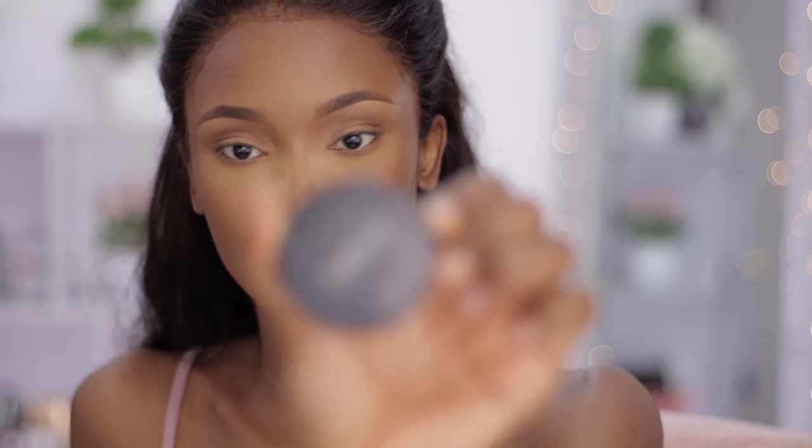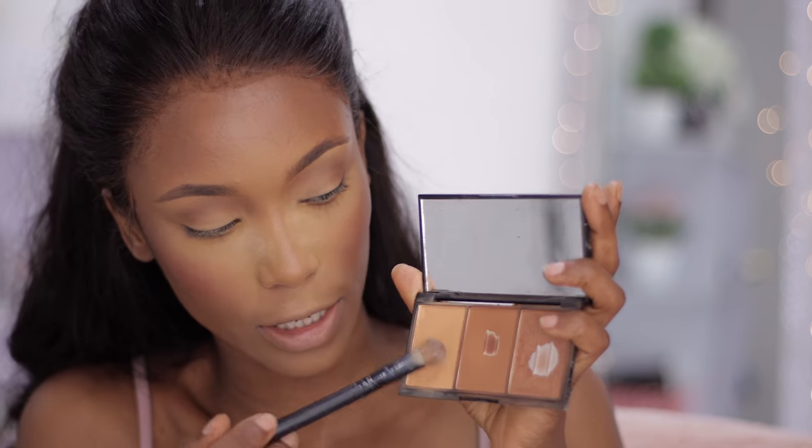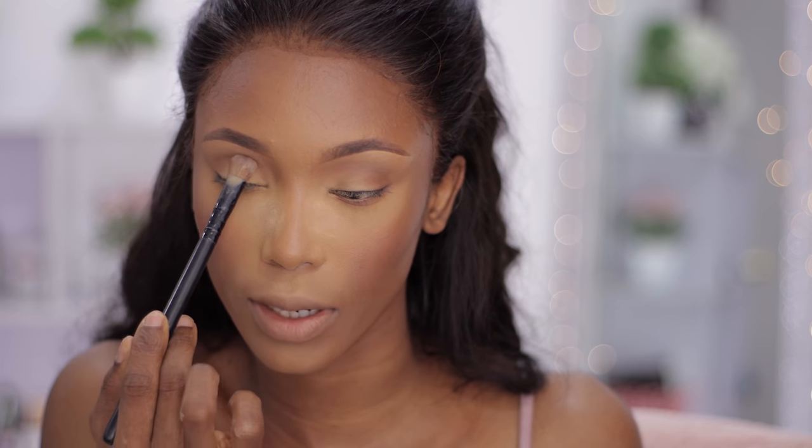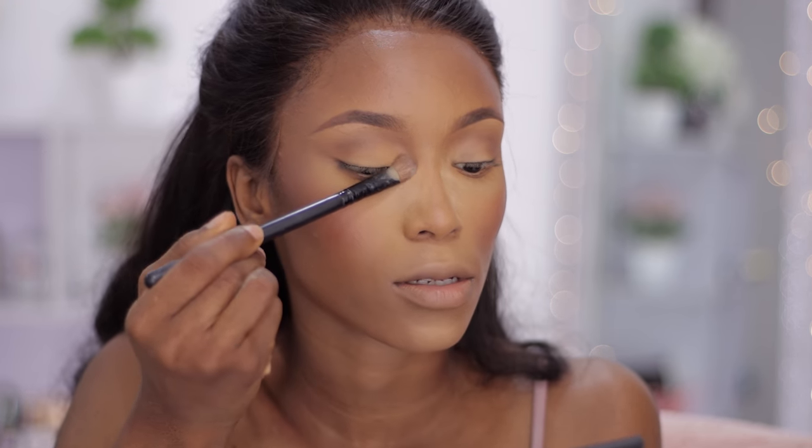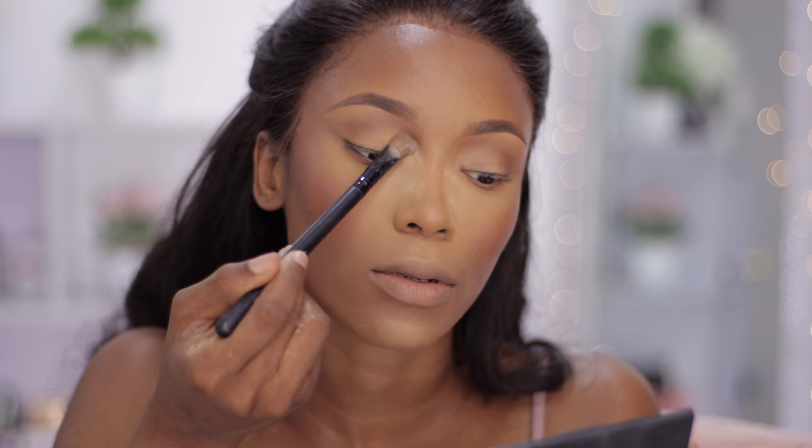For my lid shade — this is totally optional — I'm still going in with that same contour palette, using the lighter highlight shade to create a really light tone. What I like to do is take that shade and drag it down my nose to connect it, because that highlight opens up the eyes a lot more. I'll show you the difference — you can see this eye right here compared to the other one. That's what we're going to be doing.